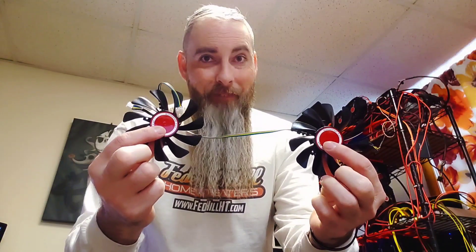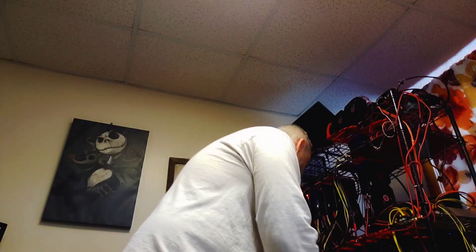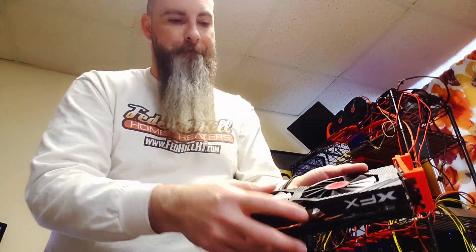Here are some brand new replacement fans for my XFX 580 cards. I love those cards but unfortunately the fans go, so we'll be swapping those later tonight.